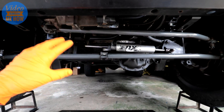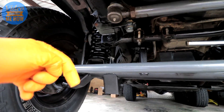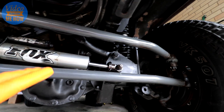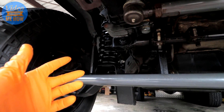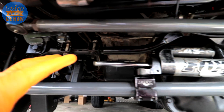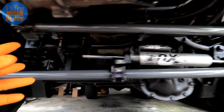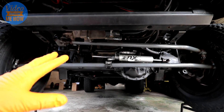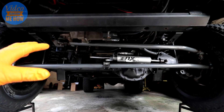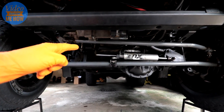And there you go guys — that's the main wrap of all the different components that live underneath the front of your Jeep. If there's anything you've spotted that you'd love more information on, please let me know in the comments. At the end of the day it is relatively simple underneath the front of a Jeep, particularly when you know what you're looking at, and hopefully this video has helped you understand what parts do what and what you might need to replace or upgrade next. As always, I hope you found the video useful — give it a thumbs up, leave a comment below, and consider subscribing if you haven't already. Thanks guys, and we'll see you in the next video.